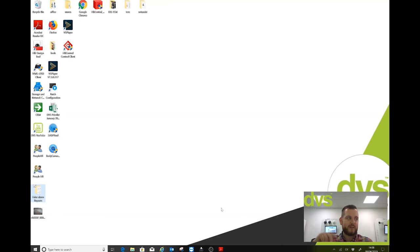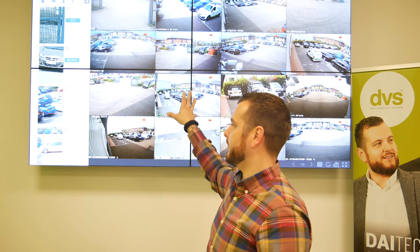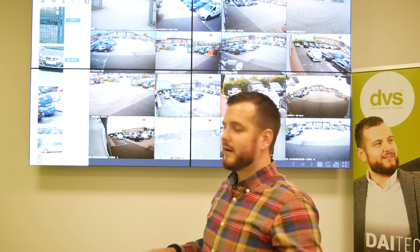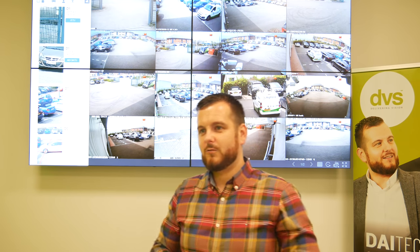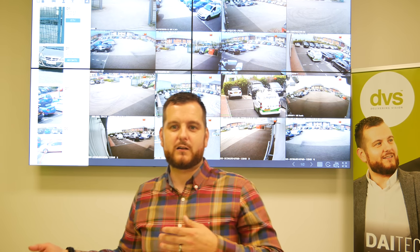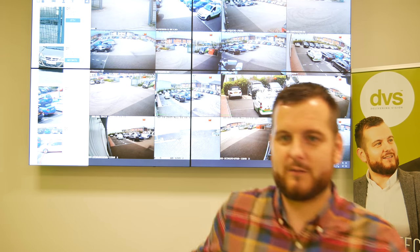Behind me on this big screen is the local GUI of the false alarm NVR. I'm going to zoom in and show you very quickly how you can do it on the local GUI. Massive thanks to everyone who supports us — comments, likes, shares, subscribes. And thanks to Jake and Mike for all their hard work behind the scenes producing these videos.